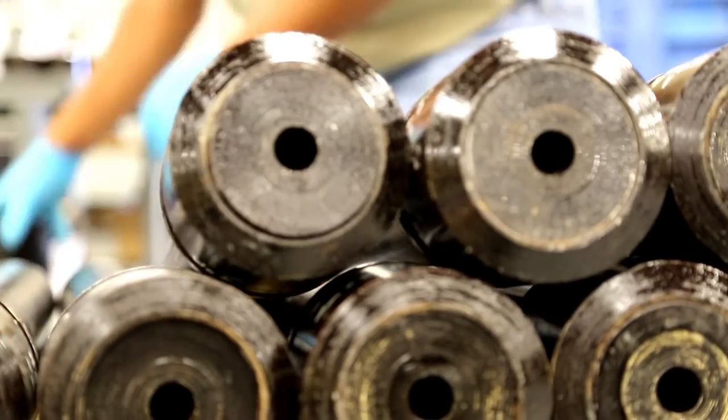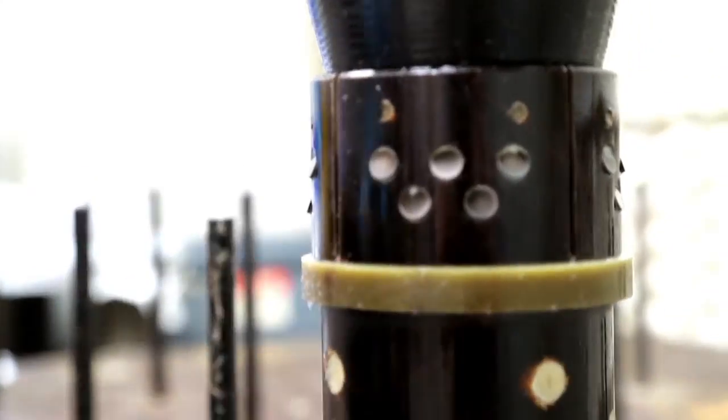Then, assembly begins. The end result is a high strength, high integrity product, ready to go to work for you downhole.